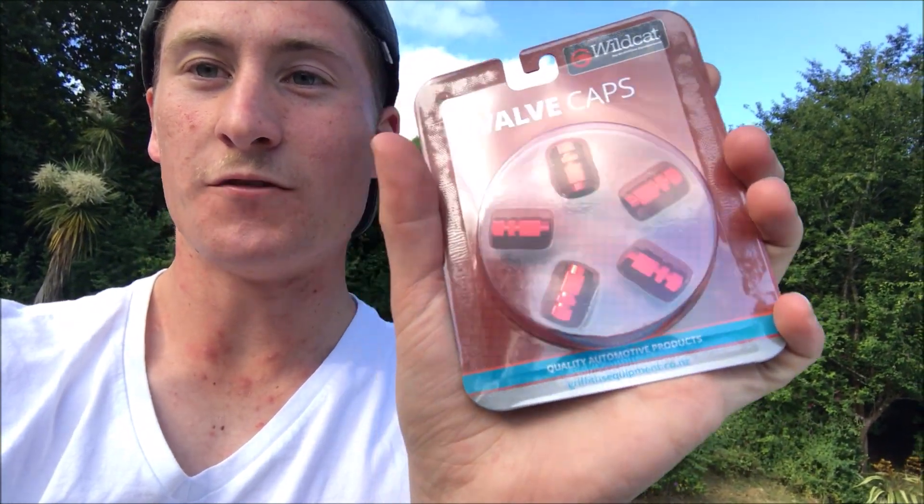Welcome back to my second video. Today this is going to be my first mod on the car — even though it's technically not really a mod, it's like the cheapest, tiniest little thing. I'd still class it as something that makes it look a bit better. Right here you can see we have got red valve caps — honestly, who doesn't like a red valve cap on their new Subaru? That's what I'm gonna do.